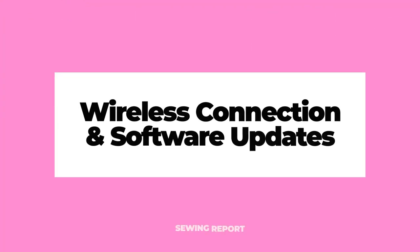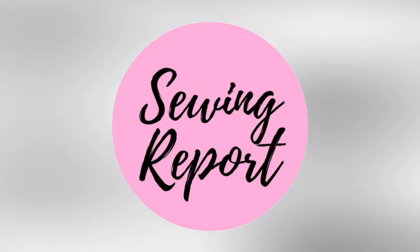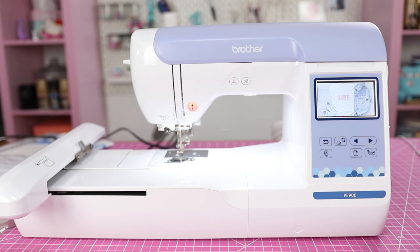We're going to be covering wireless connectivity issues and software updates on the Brother PE900 embroidery machine. Welcome to the Sewing Report, I'm Jen, and this channel is all about making sewing and crafts fun and approachable.